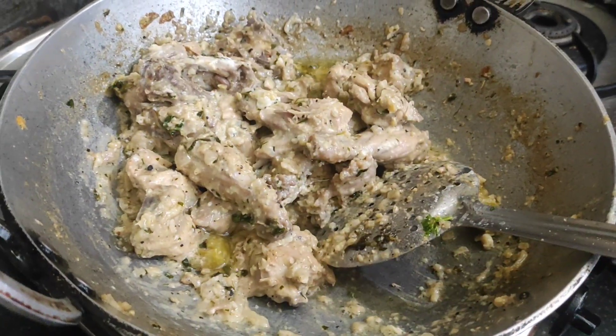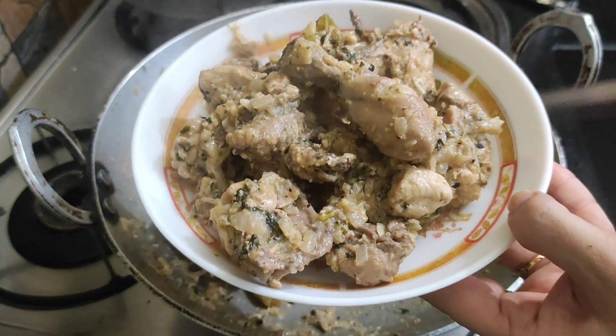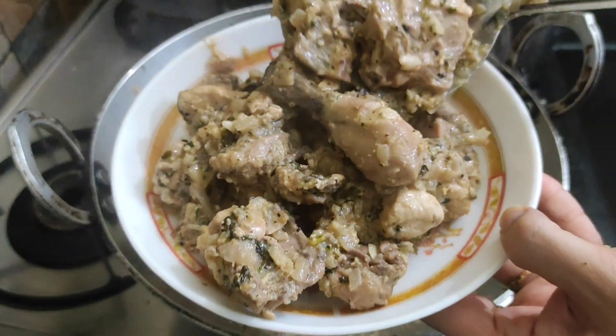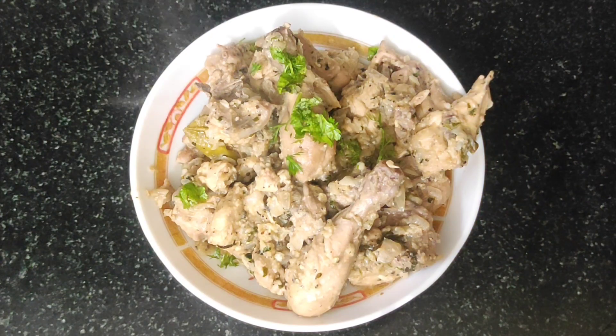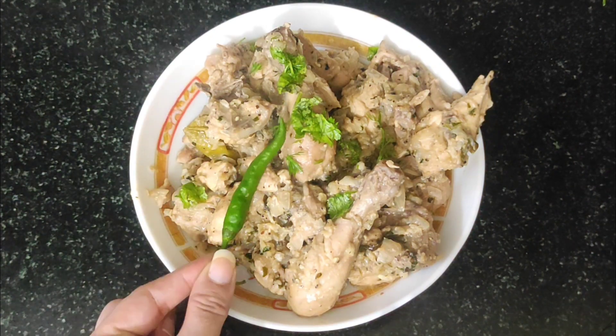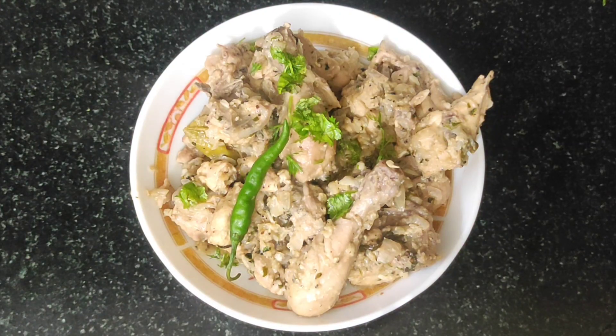If you want more creamy texture, you can add it at home easily. You can serve it warm and dry, or eat it with chapati. It's very delicious. You can garnish it with fresh herbs.